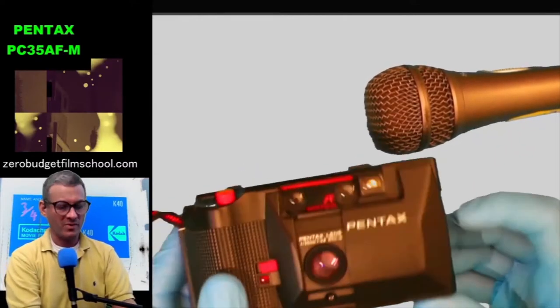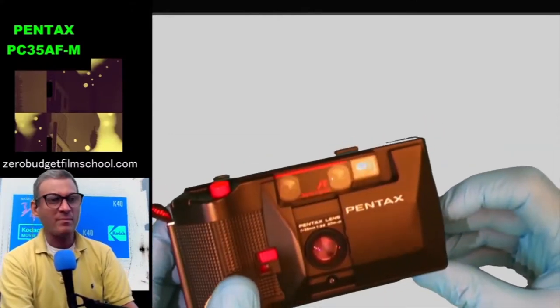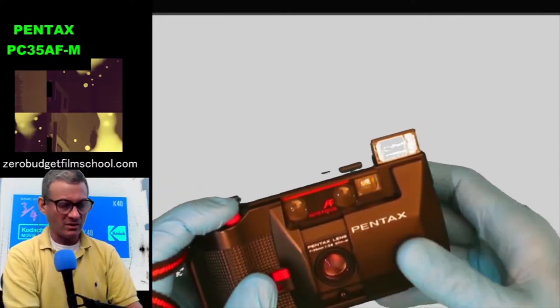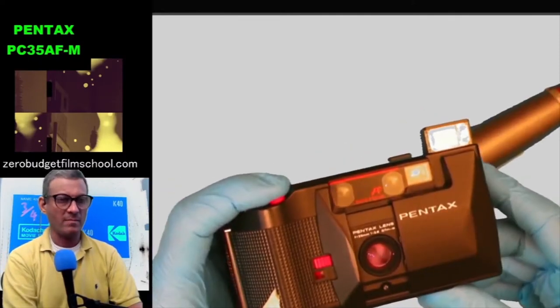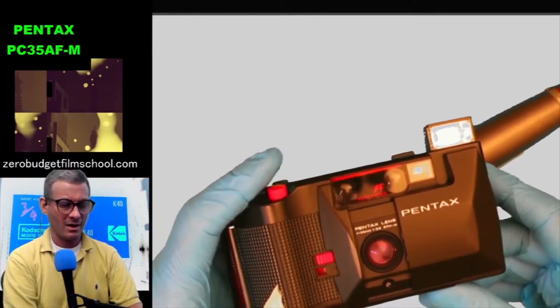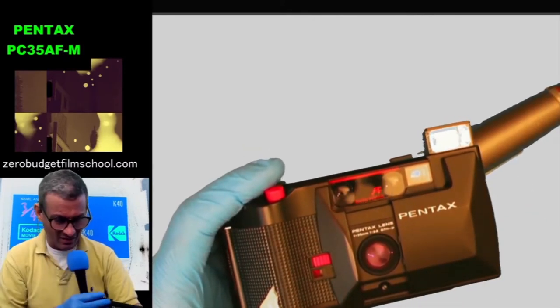Does this thing have a flash? It has a little knob on the side that says 'flash.' When you push that down — boink — flash comes up. Let's see if it works.